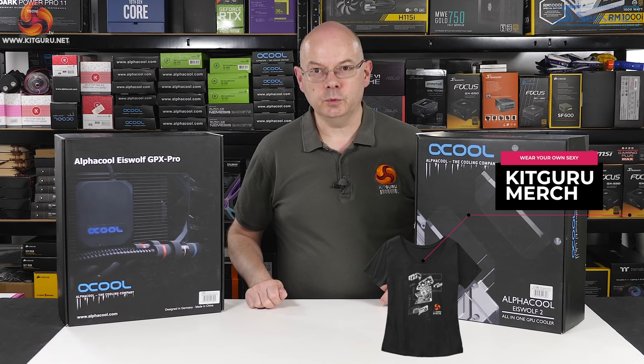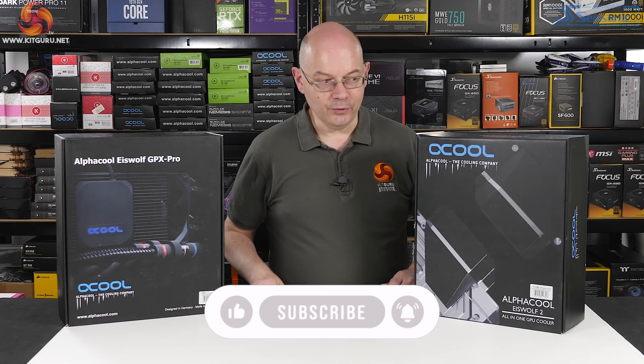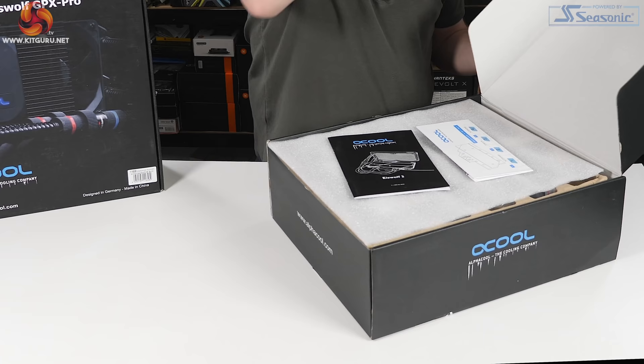Before I open the box and show you how the Icewolf 2 compares to the original Icewolf GPX Pro, I'm going to ask — have you subscribed? Have you hit the bell button for notifications? If not, do it now.